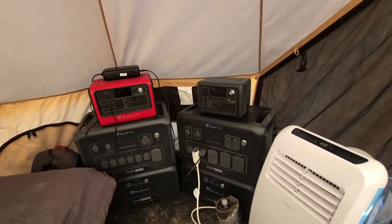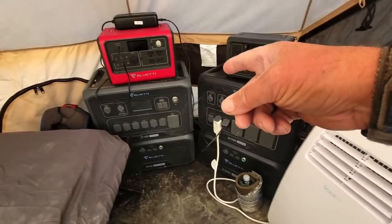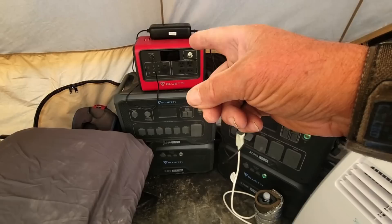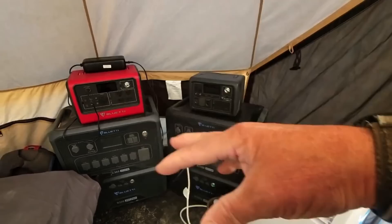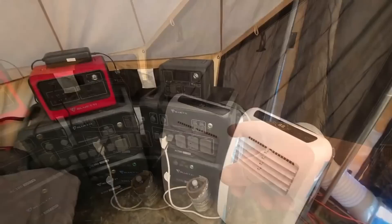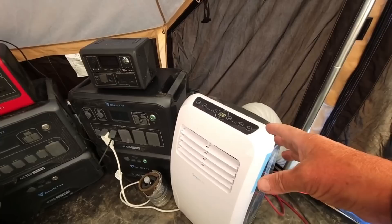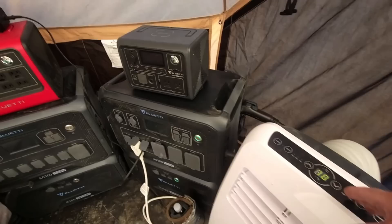I have an air conditioner in here. Over here I have the Bluetti AC500, and over here the AC300. On top of it I have the Bluetti 700, and the little one is the EB3A. I'm doing a video of the Bluetti family I have access to here and shooting a test. I believe the Bluetti is going to have no problem running this air conditioner, which might be a solution to one of our biggest problems with these canvas tents. The three Bluetti units and the air conditioner wouldn't normally be in here.